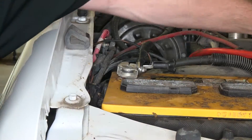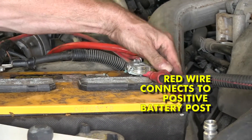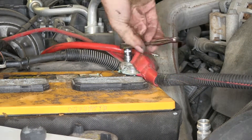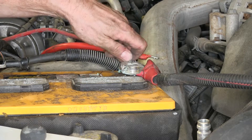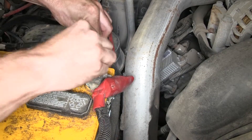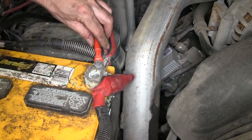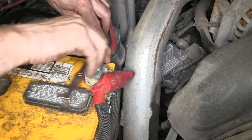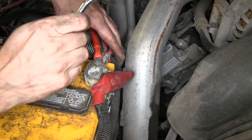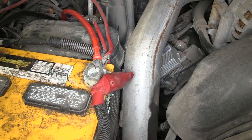When we go over to our positive side of the battery, it's a little bit easier. We have a nice stud we can use here, and we're going to need a 10 millimeter socket for that. The factory hardware will work fine to hold it in place. And that's all it really takes to electrically hook up our wires.